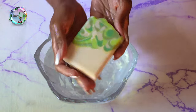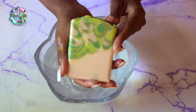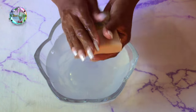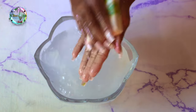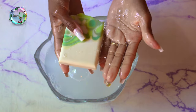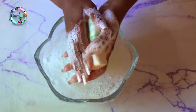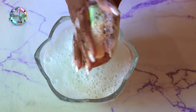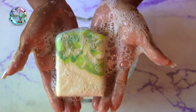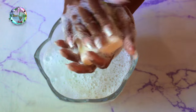Now we can't leave without doing a lather test. Let's see what this aloe vera soap gives us for bubbles. Can we get into this lather though? Look at these bubbles! All that aloe vera is just going to nourish our skin.